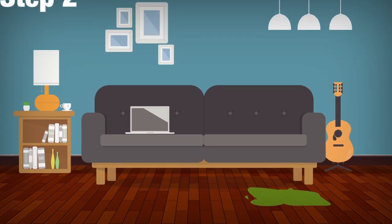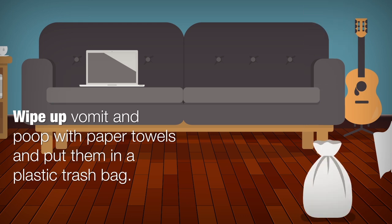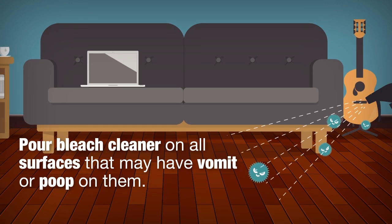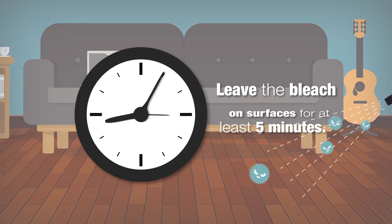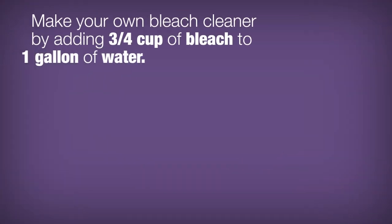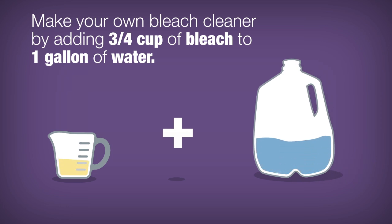Step 2: Wipe up vomit and poop with paper towels and put them in a plastic trash bag. Step 3: Pour bleach cleaner on all surfaces that may have vomit or poop on them, and leave the bleach on surfaces for at least 5 minutes. You can use a chlorine bleach cleaner, or make your own by adding ¾ cup of bleach to 1 gallon of water.